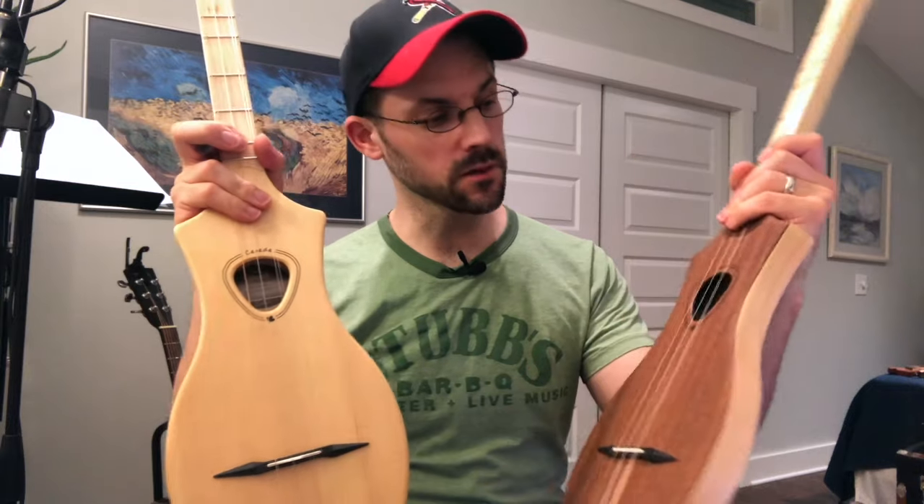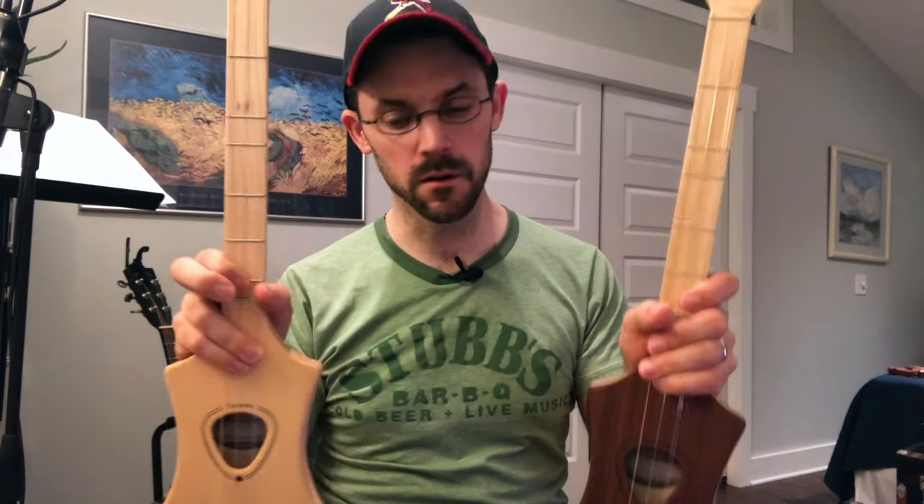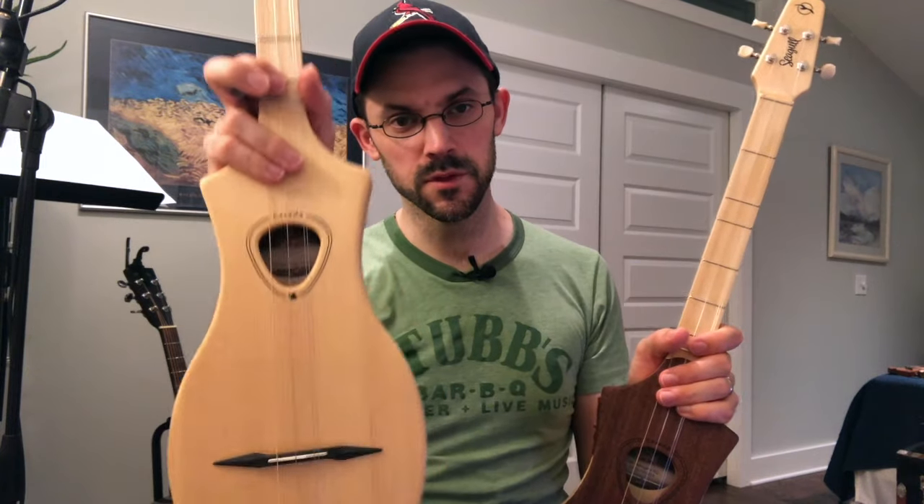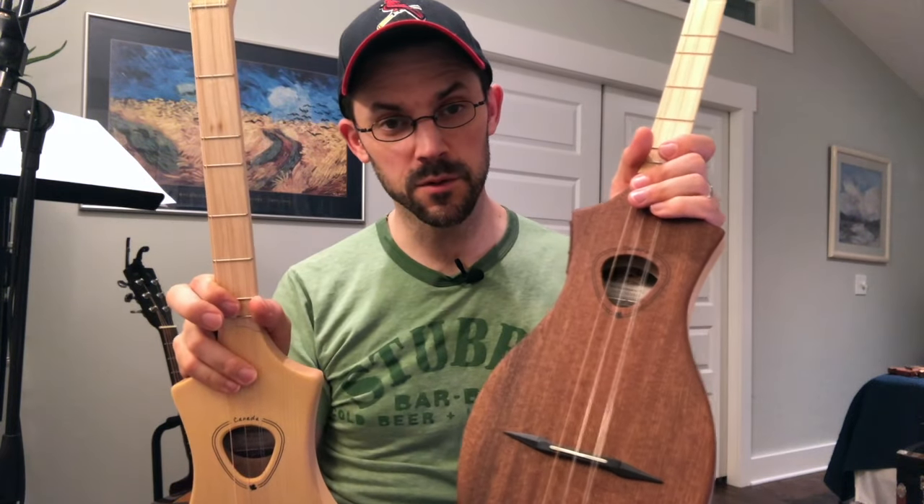I wanted to bring out two of the Merlin stick dulcimers. These are from Seagull up in Canada. This one's the mahogany top, and this one is the spruce top. I'll do a quick sound check between the two of them.